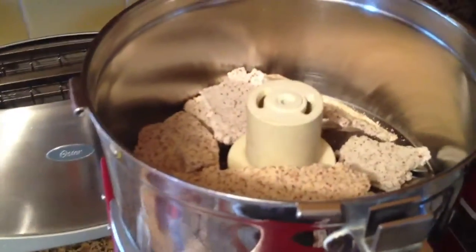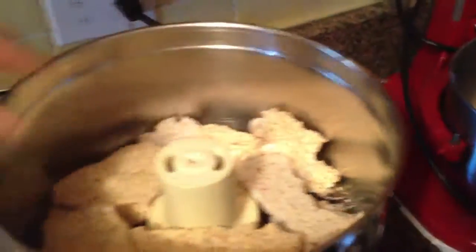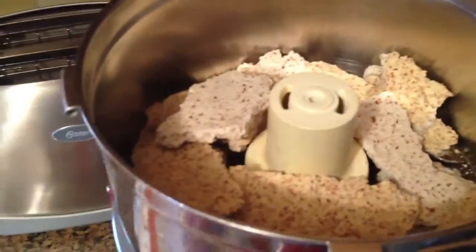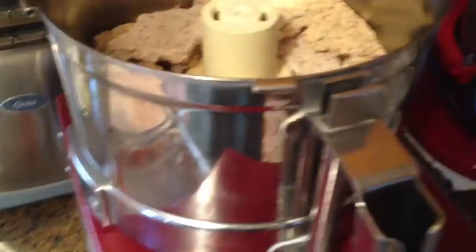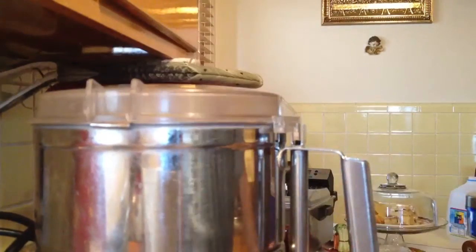We want to have a consistency that is similar to a flour, like all-purpose flour, something very fine. I'll show you exactly how you can achieve those results simply by using a food processor and by doing a couple more things. Alright, so I'm going to get this thing handled here.